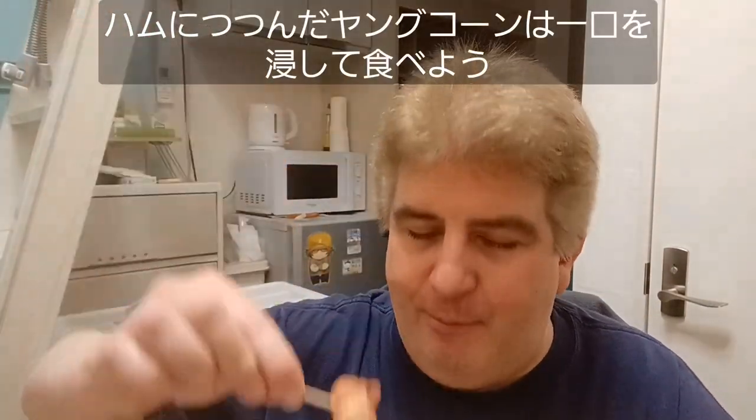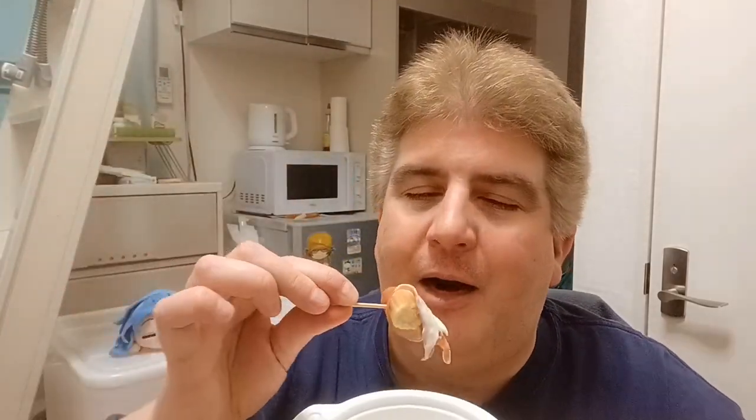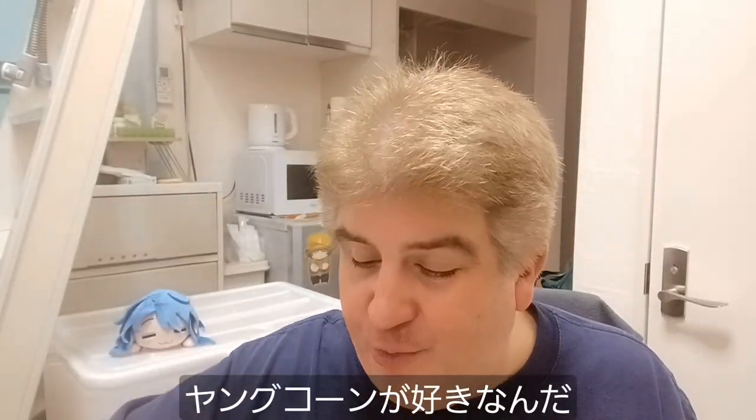Get a piece of this baby corn with jambon sec. Let's dip it and eat it. Oh, look at that sucker. Mm. That's not bad. Seriously, I like baby corn. That's just pretty good.